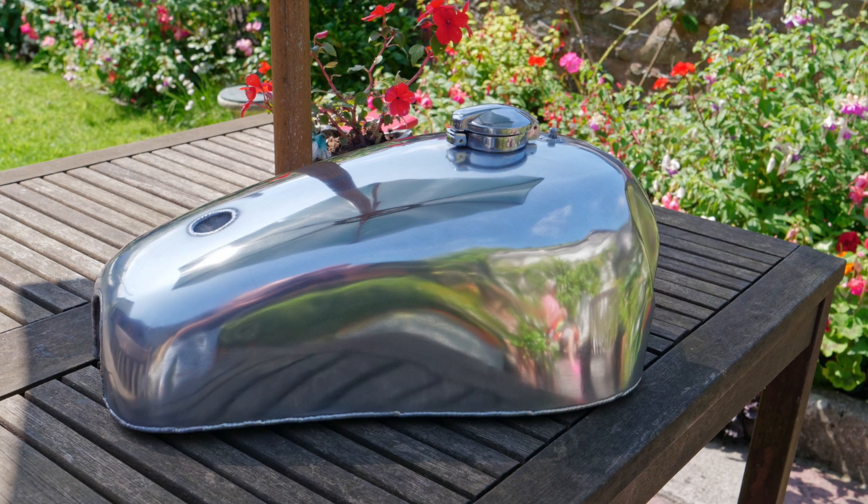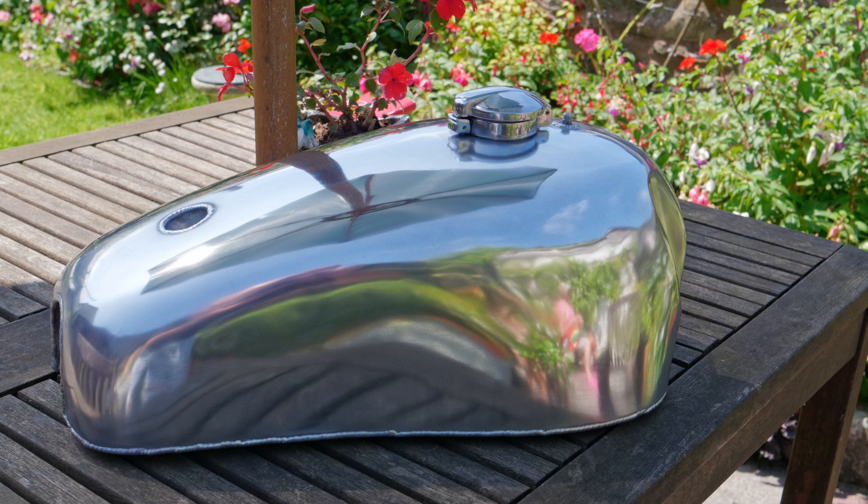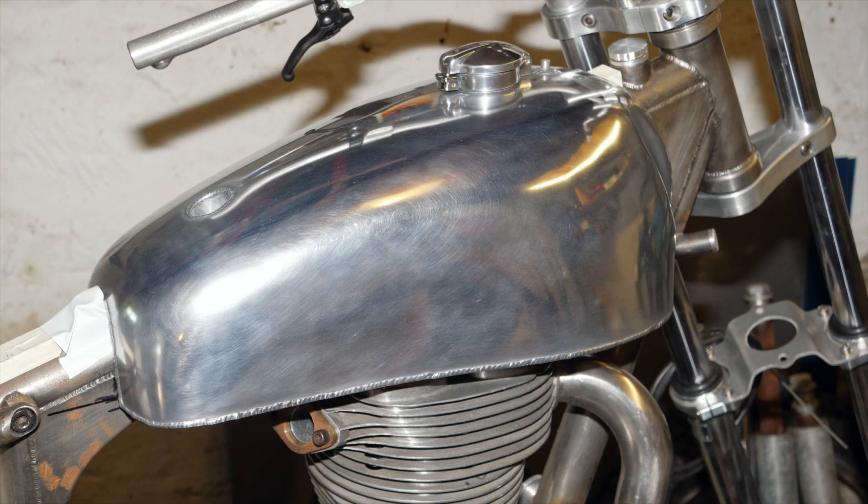Here is the finished tank polished up, ready to fit on the bike. Mounting the fuel tank on the bike is very important — you must ensure that it doesn't vibrate, otherwise you'll get a premature failure of the tank.